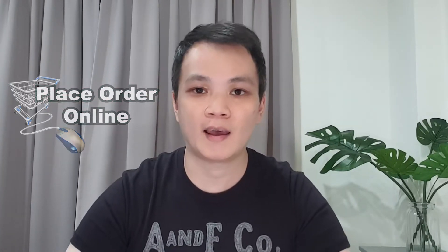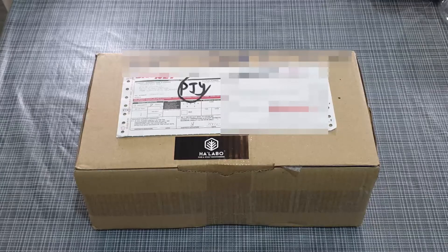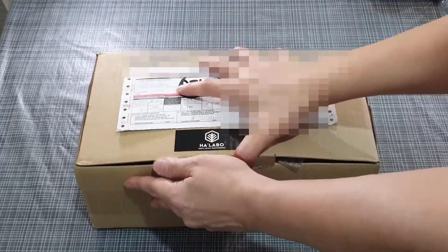Fortunately they have delivery service during this MCO period. I placed an order yesterday and I received it today. Let's crack this thing open and see what's inside.